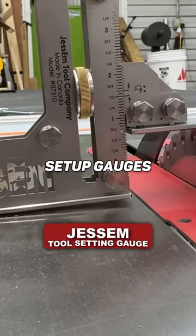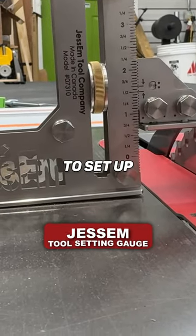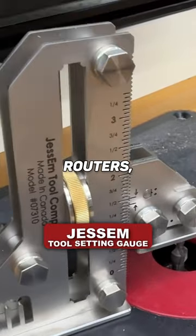You'll love these, okay? These are setup gauges to be able to use to set up table saws, band saws, routers, router tables.